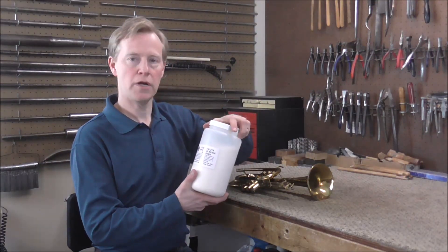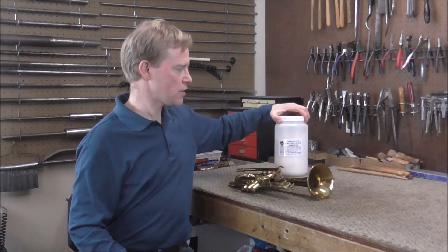I use Freez Lime and Scale Remover, and Allied has a similar product called Slime Away. The chemical is phosphoric acid, and that's what I usually use for my cleaning jobs. I have another chemical that I use for polishing silver instruments and I'll show that one to you in a minute.